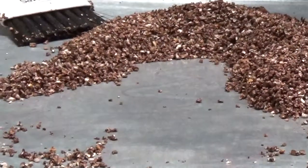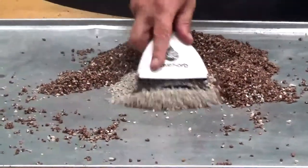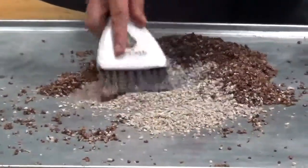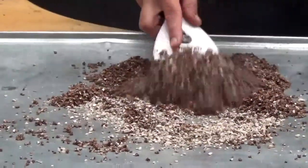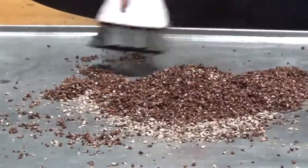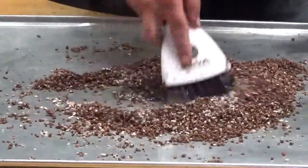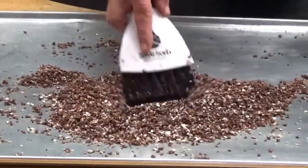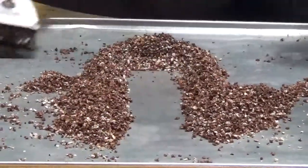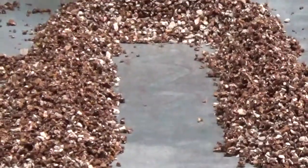We'll add one more cup. See if maybe that will get us where we need to be. The problem is now I've got oil everywhere. We have a pretty large volume of product here. Still have an excessive amount of oil in there.